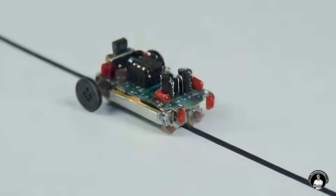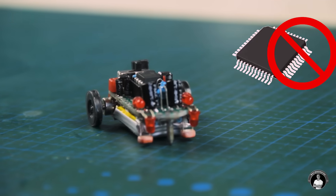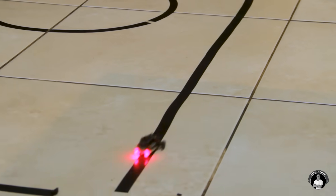In this video, you'll learn how to make a tiny line follower robot that operates without an Arduino or any form of microcontroller, that fits in the palm of your hand and follows different sized lines with crazy speed for its size.